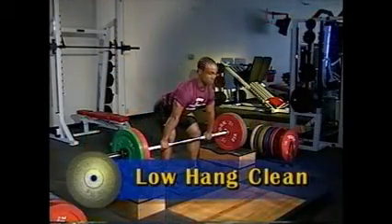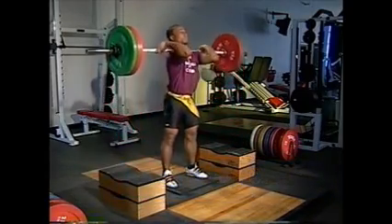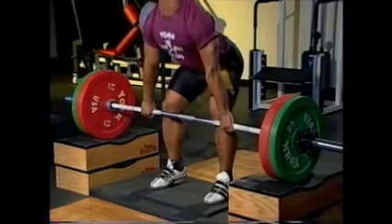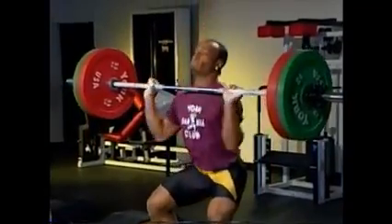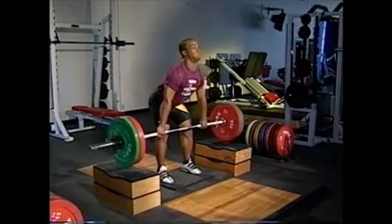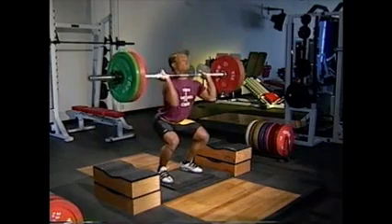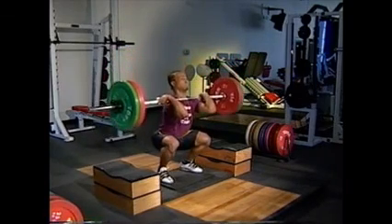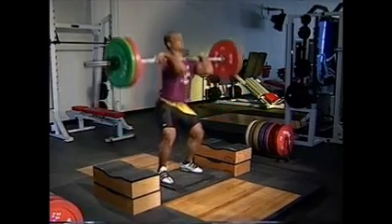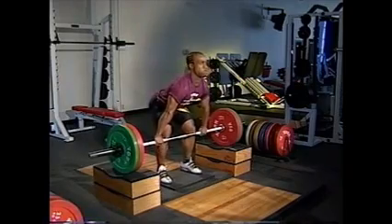For the low hang clean, begin in the same starting position. Pull the bar to the power position and explode upward. Pull yourself under the rising bar as you did from the high hang position. Focus on lifting the shoulders and scooping the hips under the bar, then making a big vertical jump followed by aggressively pulling yourself under the bar. Catch the bar smoothly on your shoulders, then stand. Lower the weight and set up for the next repetition.